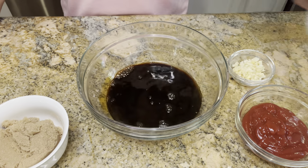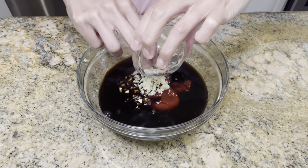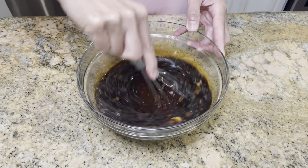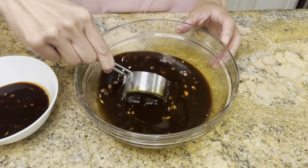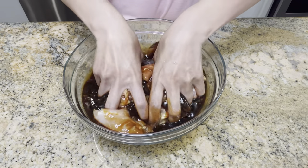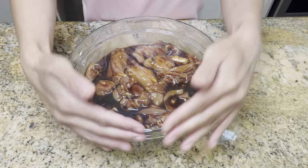Begin by combining all the marinade ingredients together in a bowl — pineapple juice, soy sauce, brown sugar, ketchup, and minced garlic. Add a few dashes of black pepper and mix until well combined. Reserve about two-thirds cup of the marinade; we'll be using this to baste the chicken later. Add the marinade to the chicken and mix until well combined. This sauce has so much flavor and has become one of my favorite marinades.